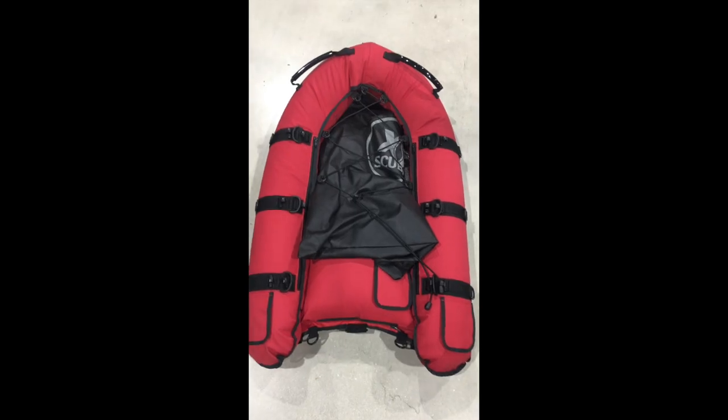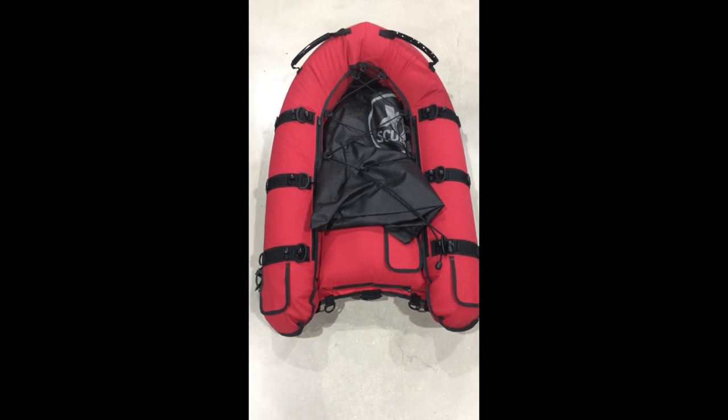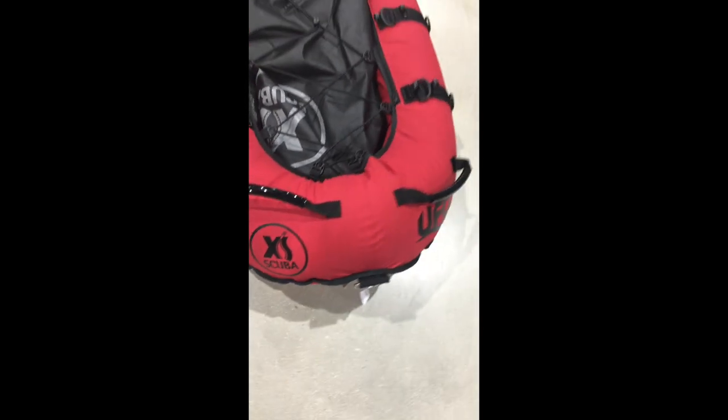SX Scuba UFO — Universal Floating Object — is a diver's support float. If you're like me and you're a diver, I've been diving for a long time. I love this float. Put your flag out and put an extra tank on it.